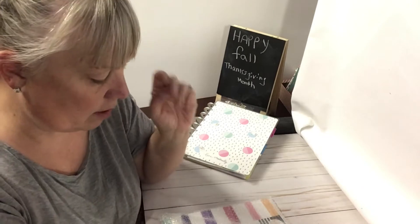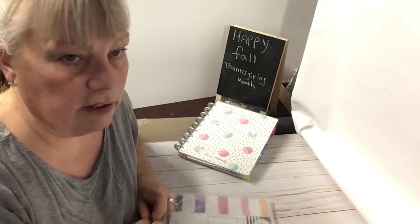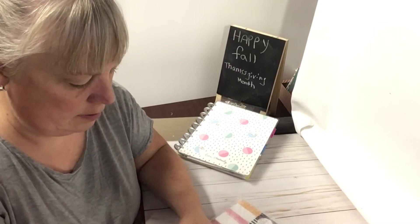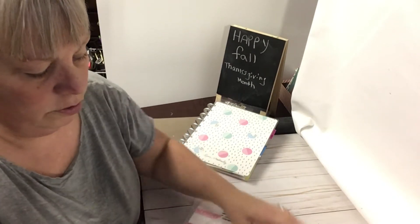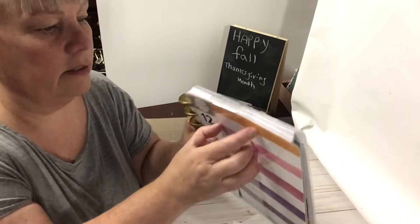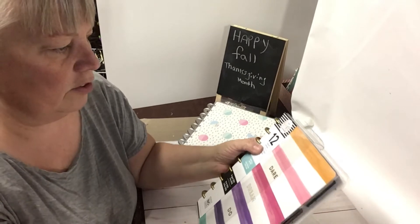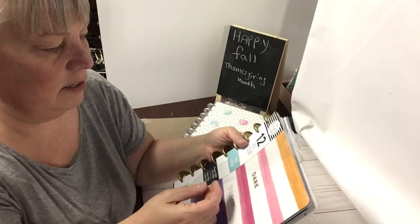I was looking on the Happy Planner site and I looked at their sale stuff for undated, because I need undated. I will use up this one so when school starts next year I can use this one. I'm a little bit early but that's okay. I only paid like six bucks or something. It's a 12-month planner, that's all I needed. This one is dated — it wasn't supposed to be dated, but that's okay.